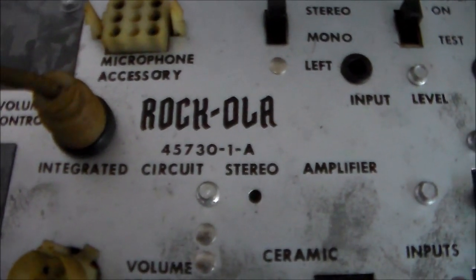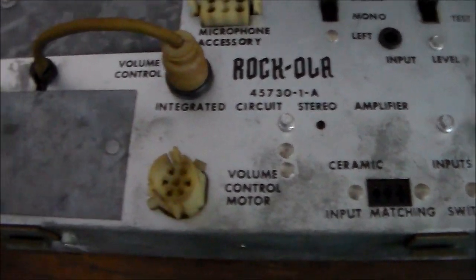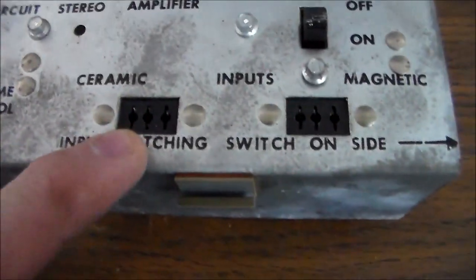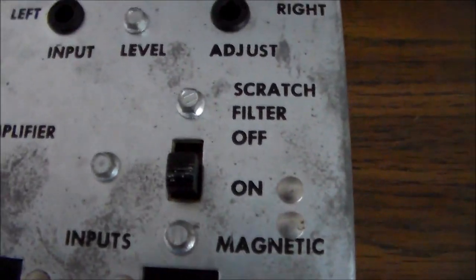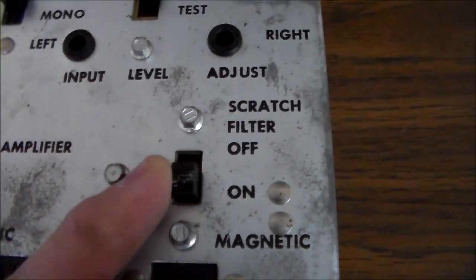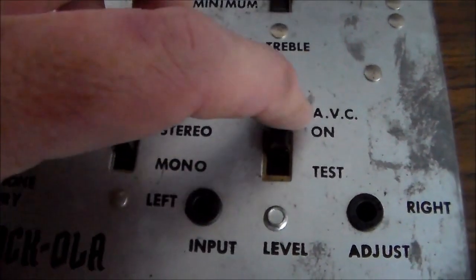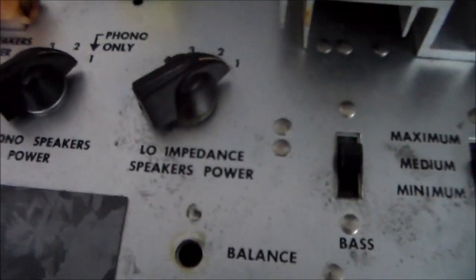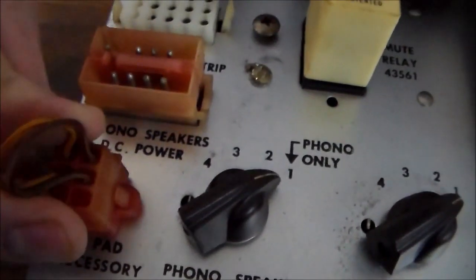So this is the Rock-Ola 45730-1-A IC stereo amplifier. It's got some settings — here is where you plug in the pickup. It's got a scratch filter to filter out some of the scratches, a stereo and mono switch, auto volume control you can turn on or off, a test mode, bass and treble adjustment, and a low impedance speakers power setting.